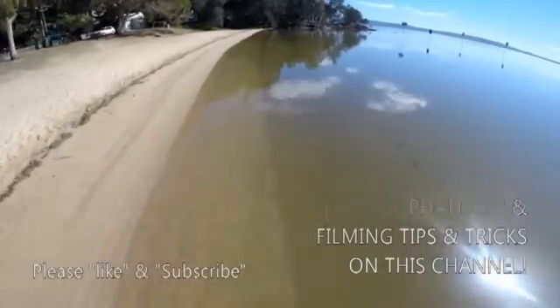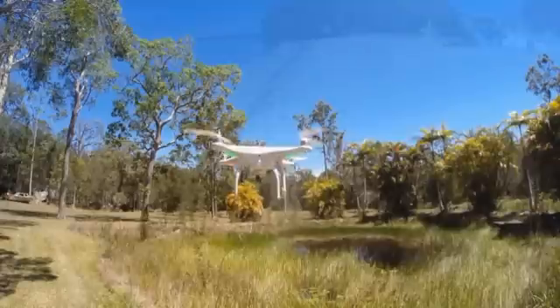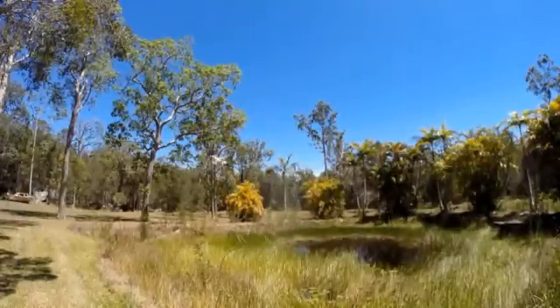Check out our website for other tips and tricks, plus upgrades to these videos as we discover them, and see our behind-the-scenes versions and how we did it. Happy flying guys.